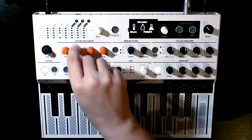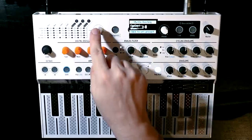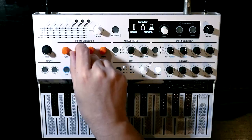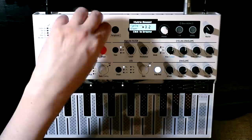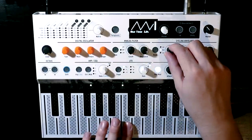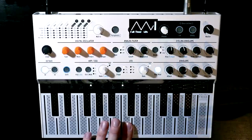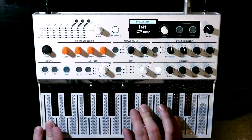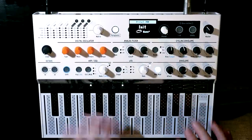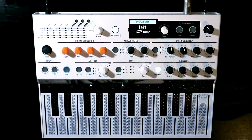Another thing we could do on the wave control is get some pulse width modulation. Going to the cycling envelope and the wave parameter, we set our wave down to the sawtooth and then just above it, and apply the cycling envelope to the wave parameter. Because the cycling envelope is unipolar, it's only going to push it upwards. We can slow it down and now we have pulse width modulation on our voice, which is quite cool. Perhaps we should play some chords.